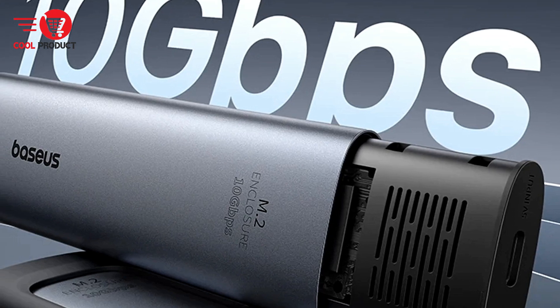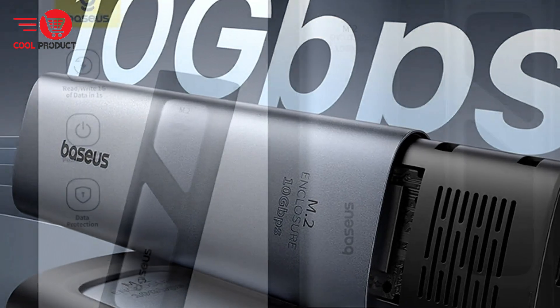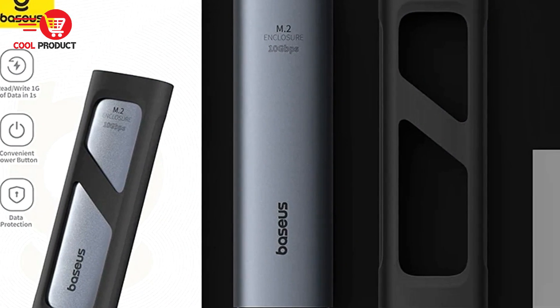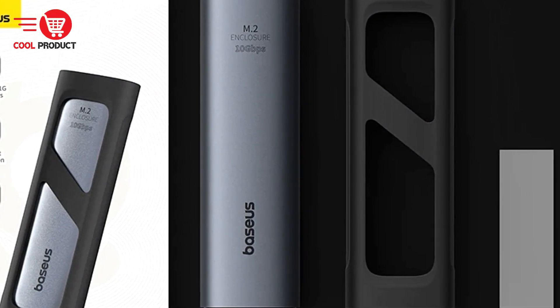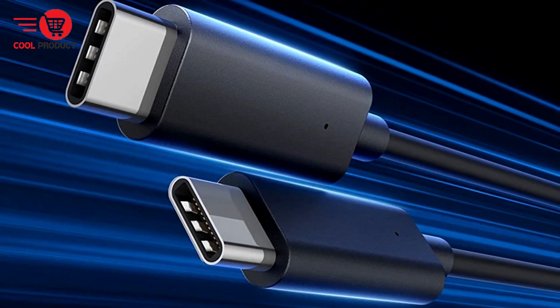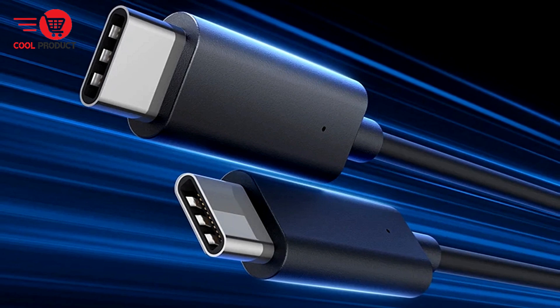The case features a convenient design with a quick on-off button, reducing power consumption and minimizing the risk of data loss caused by unnecessary plugging and unplugging. With wide compatibility, it supports the M.2 NVMe protocol, making it compatible with a range of SSDs.